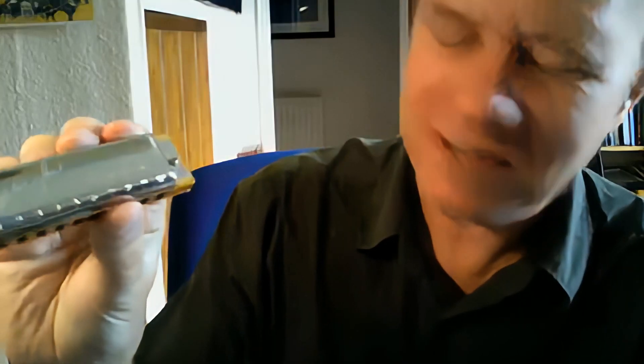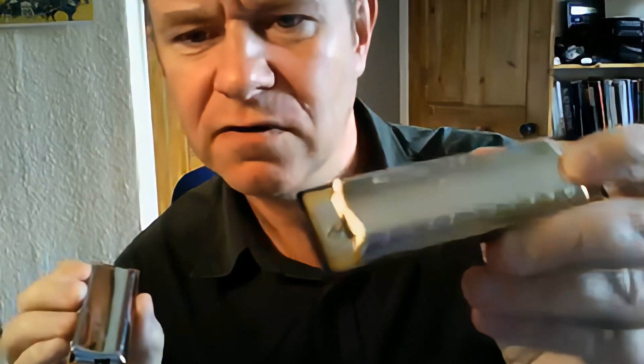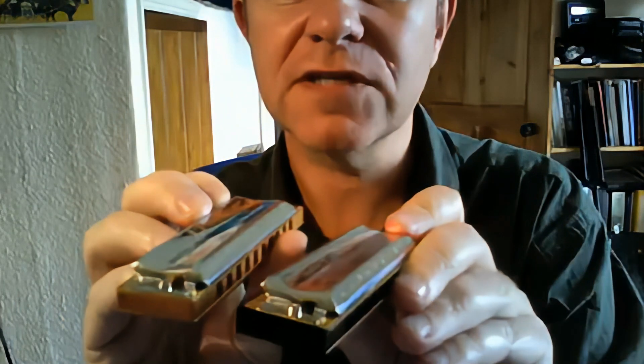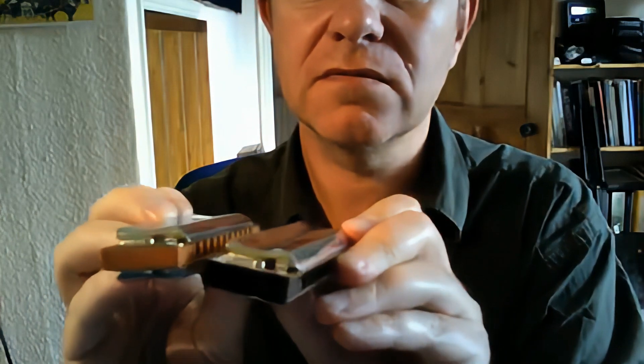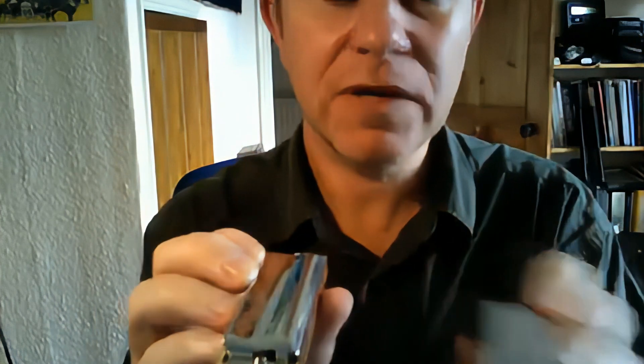You can replace the whole lot if you want to — you can basically have a brand new harmonica. And if I look at one of the other modular systems, the Big River, I think the cover plates are probably the same. It looks nice.